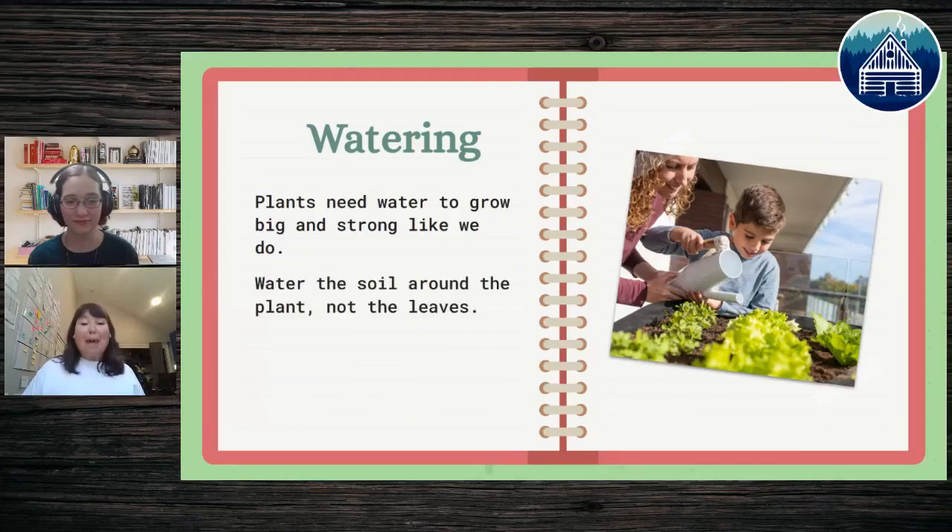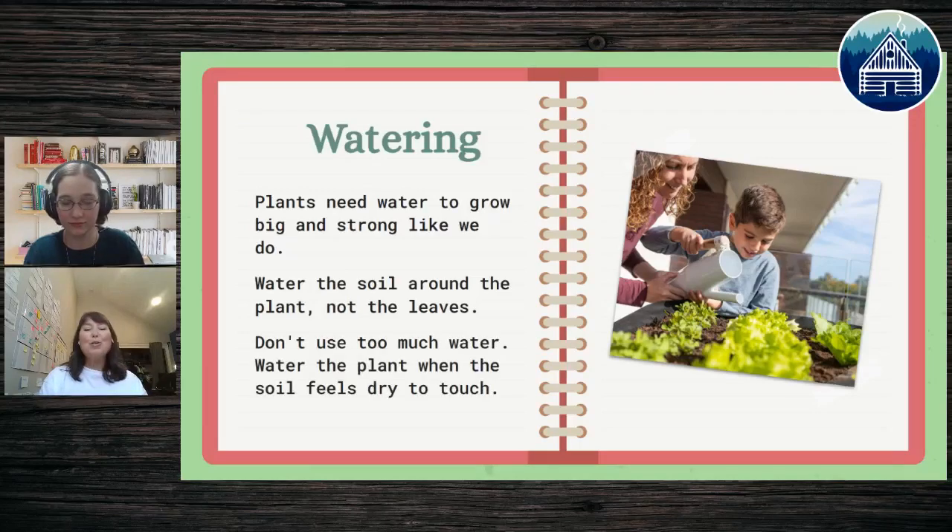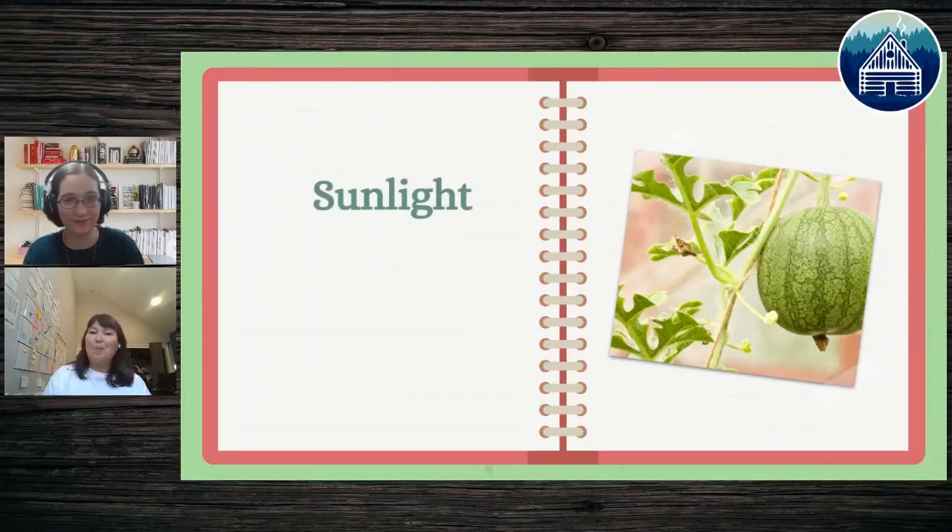Let's talk about watering. Think of roots like a pair of socks — if your socks get soaking wet and you leave them on, it feels awful. That's what happens to the roots when you water too much. When roots have too much water they can't move nutrients from the soil up the stem. Share with your kids the idea that they do not want soggy roots, just like they don't like soggy socks. Too much water doesn't help, but too little doesn't either.